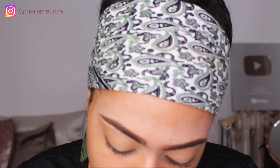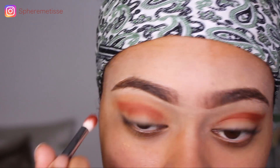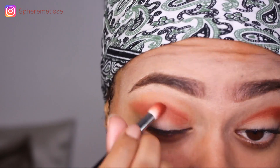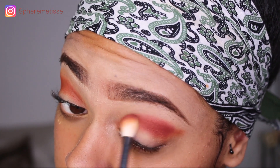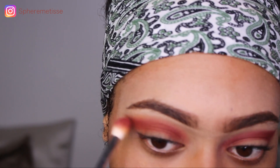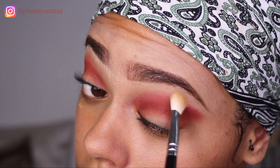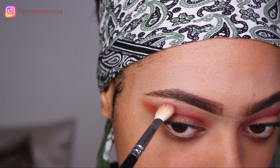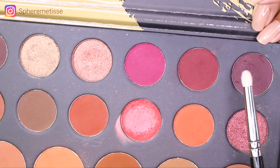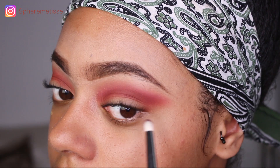Maintenant je vais prendre ce fard avec un pinceau un peu plus boule. Avec un pinceau estompeur je vais en prendre cette couleur-là. Ensuite je prends un pinceau sans rien dessus et je vais venir flouter les bords au niveau de mon œil, donc en haut, et je fais par les deux côtés. Maintenant je vais venir prendre ce violet, qui est encore plus foncé, et je vais venir marquer le creux de mon œil ainsi qu'intensifier le coin externe de ma paupière.